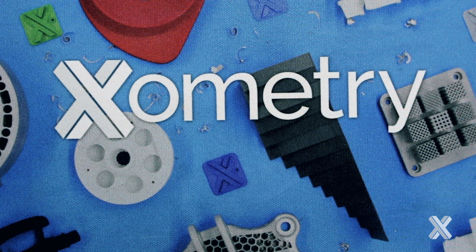Howdy, this is Omtree Greg, and I want to talk to you about when to choose between SLS or Multi Jet Fusion and SLA.